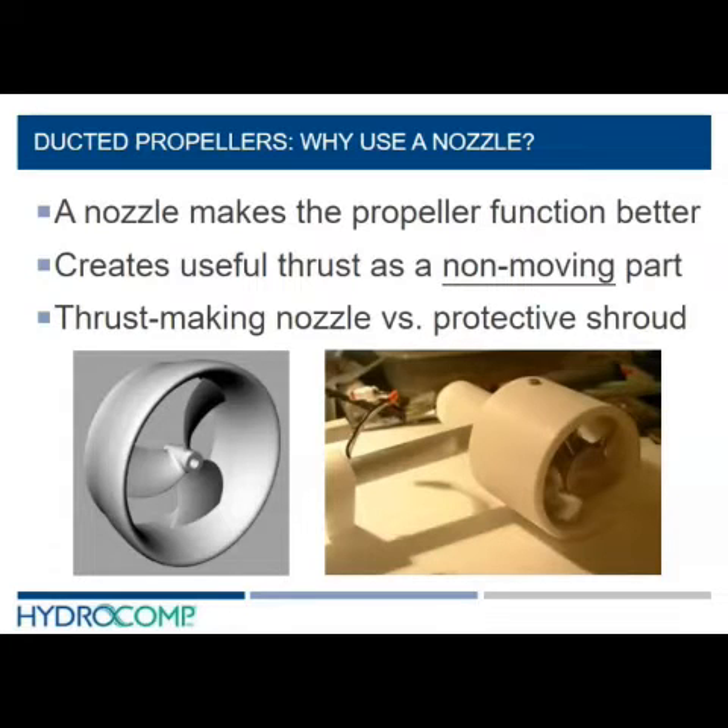So why use a nozzle at all? One reason is that wrapping a propeller in a nozzle provides management of the inflow — it can soften the peaks of the wakefield distribution and make it more uniform and more friendly for the propeller. So variation as a propeller blade rotates around its 360 degrees is more uniform, and the propeller can be more efficient.